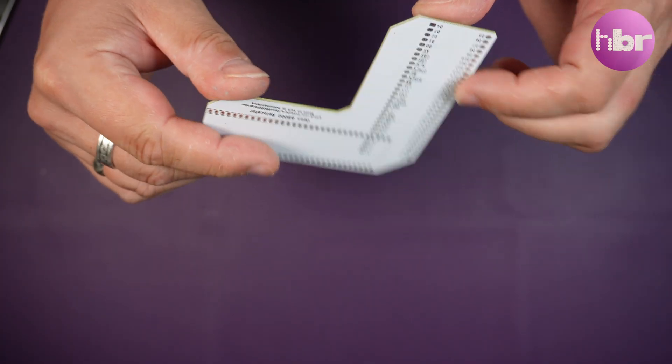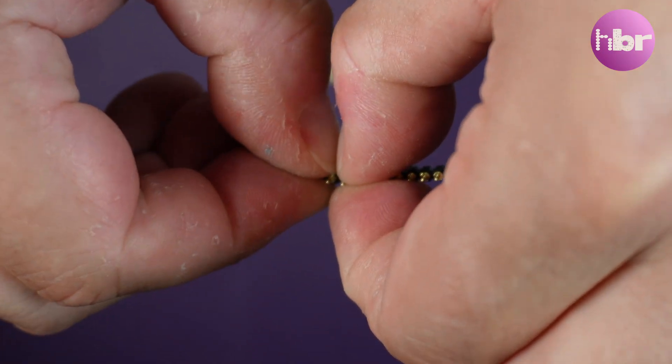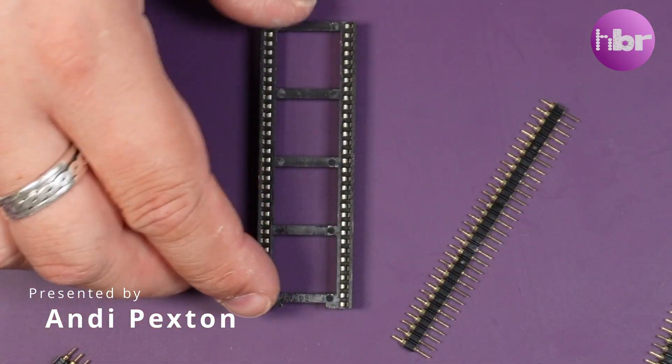Now the PCB has arrived, let's get it built. It's really going to be a matter of just adding the pins on the bottom and socket on the top. But not this socket — I'm using this as a jig.